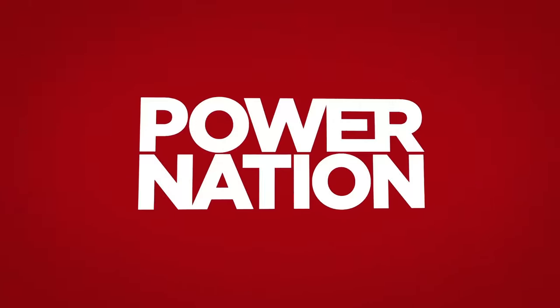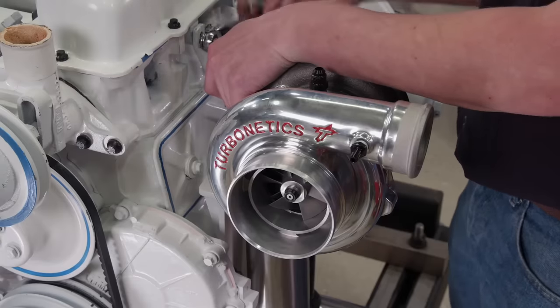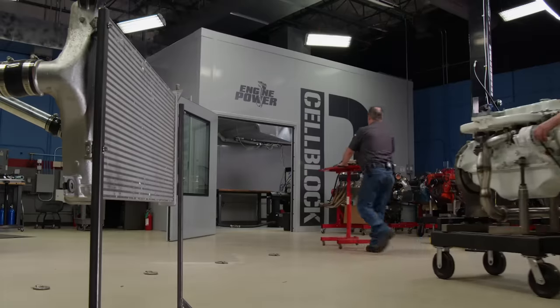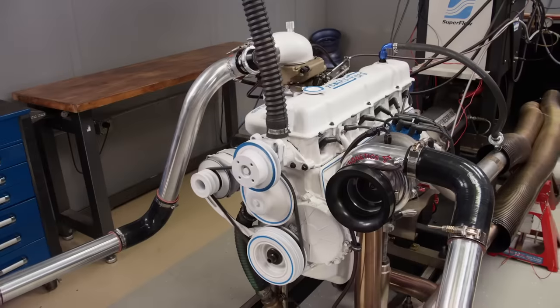You're watching Power Nation. The Ford 300 was never designed for high horsepower turbocharged applications. Today we push ours to the edge. I'm going to go ahead and make the executive decision to make this the final run. It may be the final run anyway. I think that's a good idea.